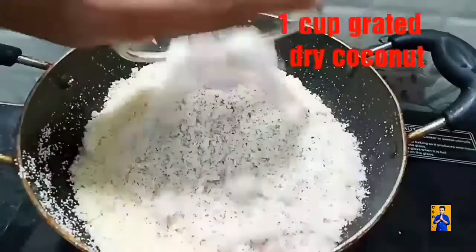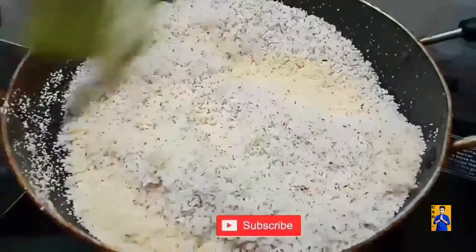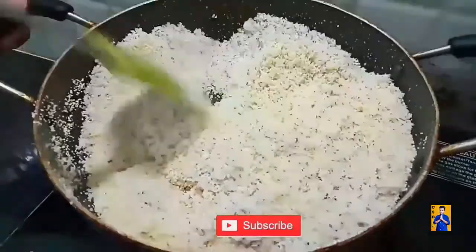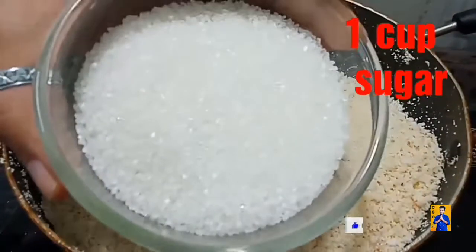Now add one cup of grated dry coconut. Give a good mix and fry it on a low flame. Now add one cup of sugar.